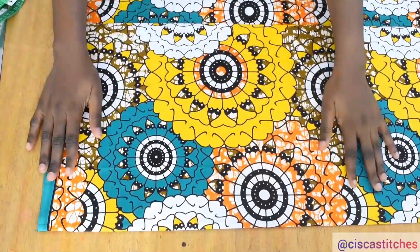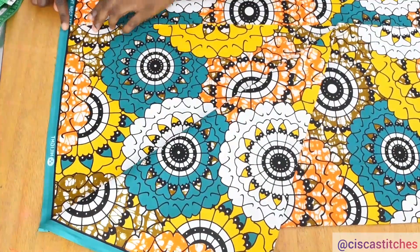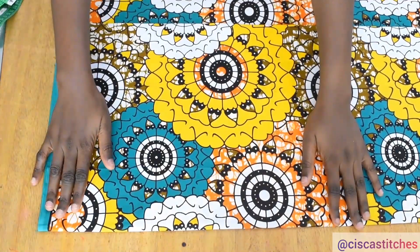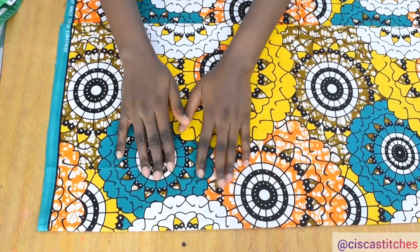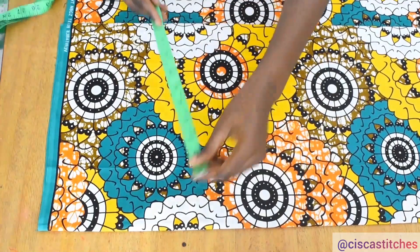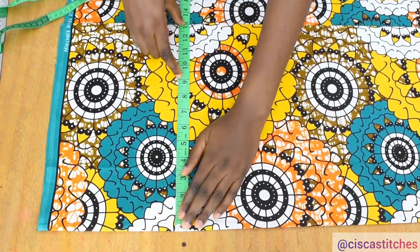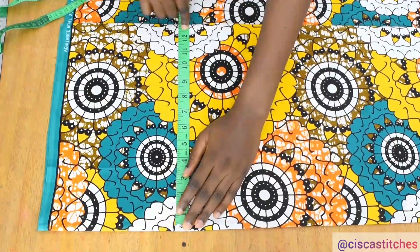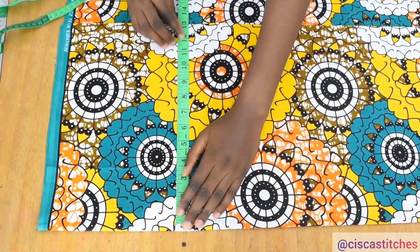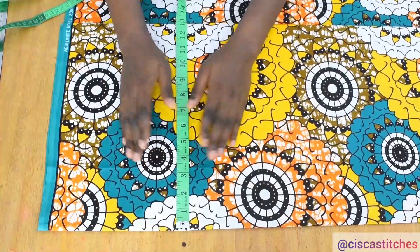Here is my fabric. I have my fabric folded into two first, then I went ahead to fold it again. The reason why I have it folded twice is because I'm going to be cutting the front and the back at the same time. I have the entire folded part now around 13 inches. My hip divided by four is 10.25, so I decided to add some extra allowances because a kimono blouse is not usually fitted — it's a little bit free.